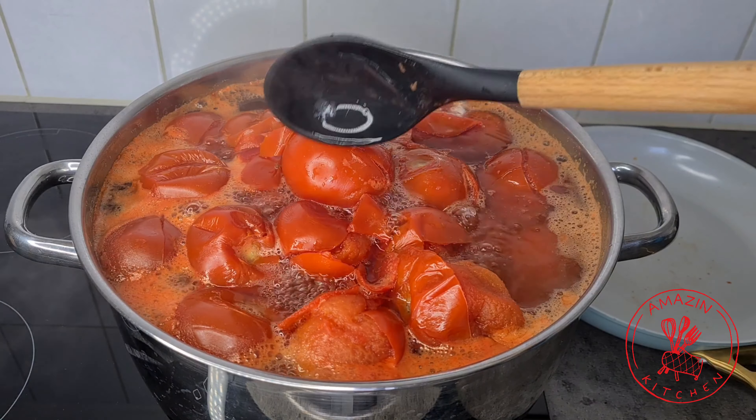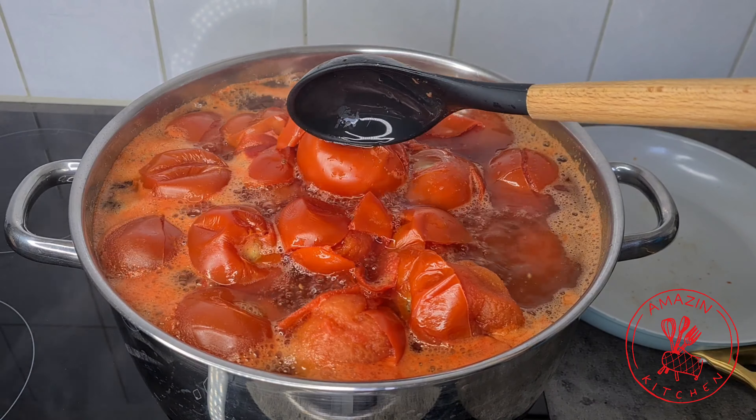I will now go ahead and strain my tomatoes and allow it to sit in my colander for about 5 minutes. This will help to drain off the excess water. This will also prevent your tomato puree from becoming watery.